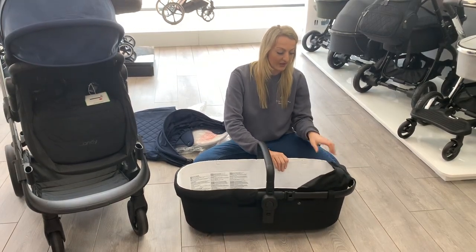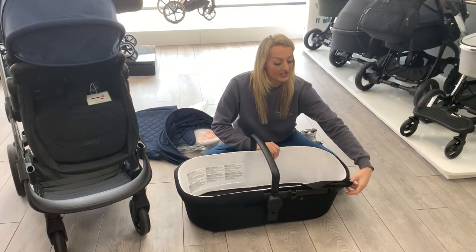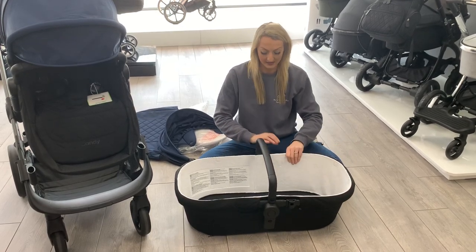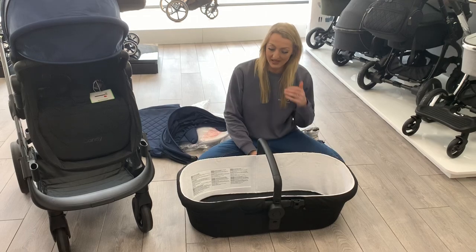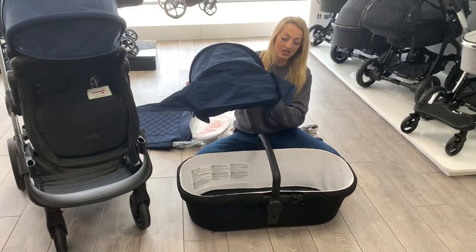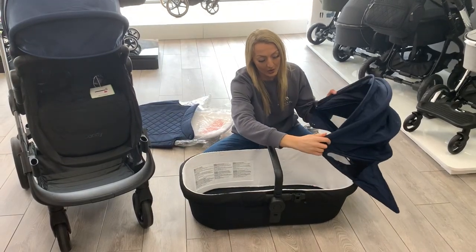So once you've done that you're going to velcro all the edges around and there will be velcros all the way around for you to do this. Once you've done both sides you should have something that looks a little bit like this and all you've got to do then is get your hood and line it up.